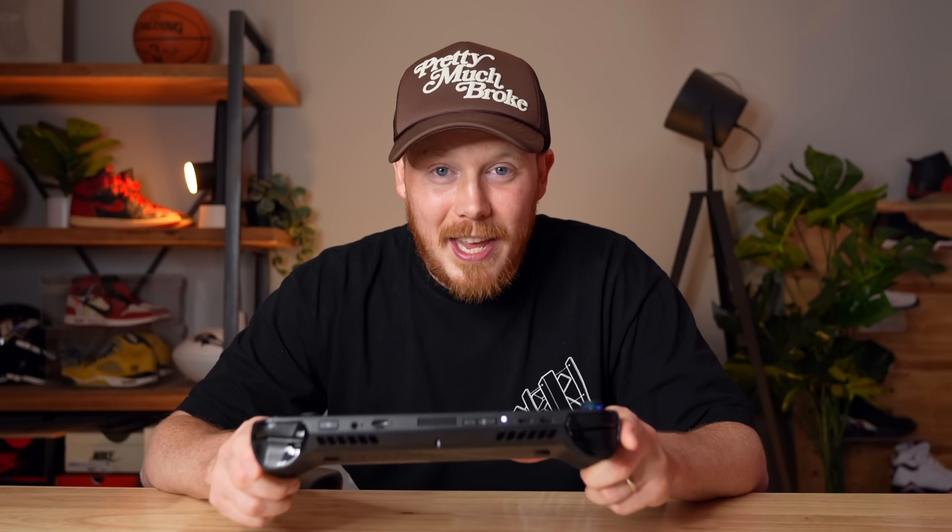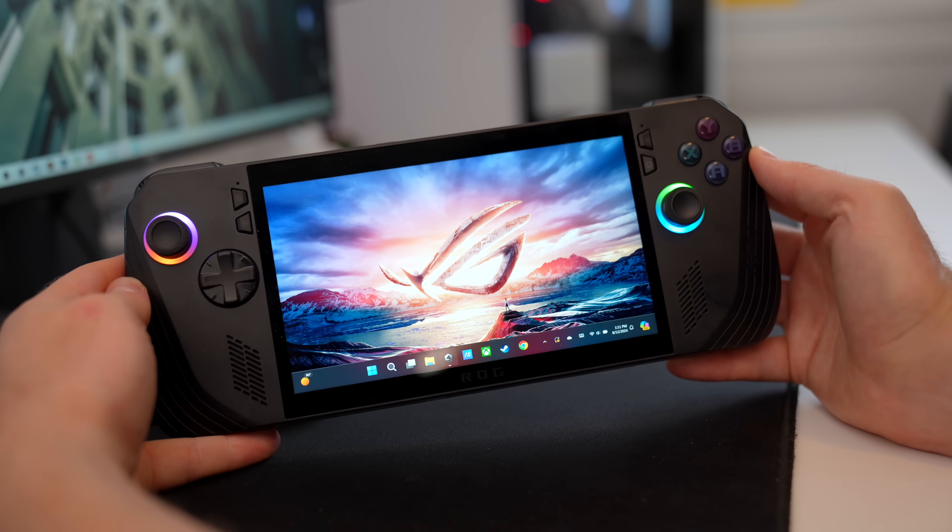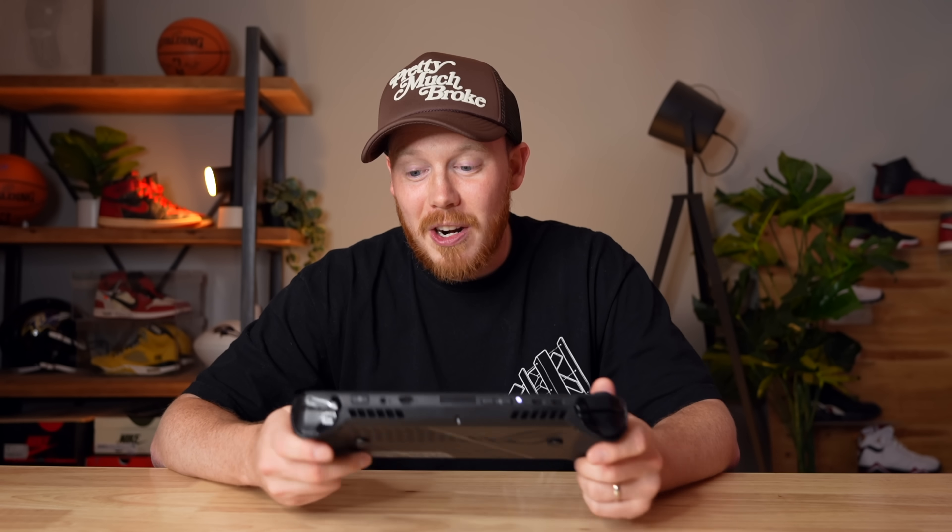The Lenovo Legion Go is also incredible and you can't go wrong with that, but I'd pick the Ally X. If you're deciding between this and the standard Asus ROG Ally, I would spend the extra $150 if you can — there are enough improvements to make it worth it, assuming this is a first-time buy. If you already have the Ally, don't spend the $800; it's not necessary. Let me know your thoughts in the comments — whether you think it's worth the upgrade, worth it in general, or if you already have one. Subscribe if you haven't yet, and thank you again for 100,000 subscribers. I'll see you all in the next one.